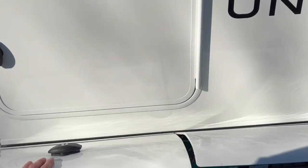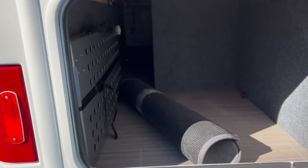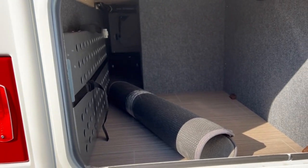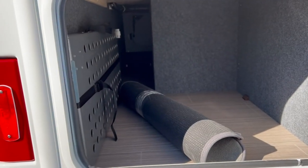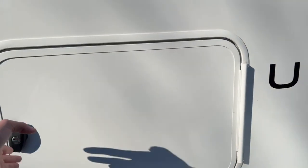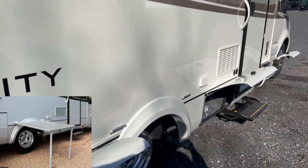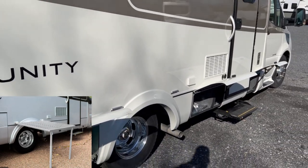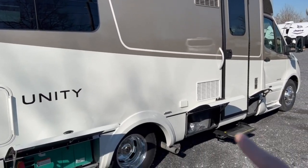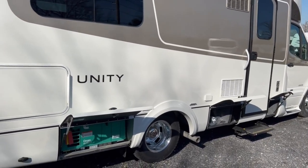I want you to see this back bin that comes on the Twin Bed. You can pop this open and you've got some storage space in here — about 11 inches of width. On the opposite side, you can see a spot to store your optional exterior table. This mounts onto these two little brackets right here. For those of you that want to take the party outside, you've got the exterior table. Under your awning, you've got two outlets — pop those open, plug some things in, and get the party going.